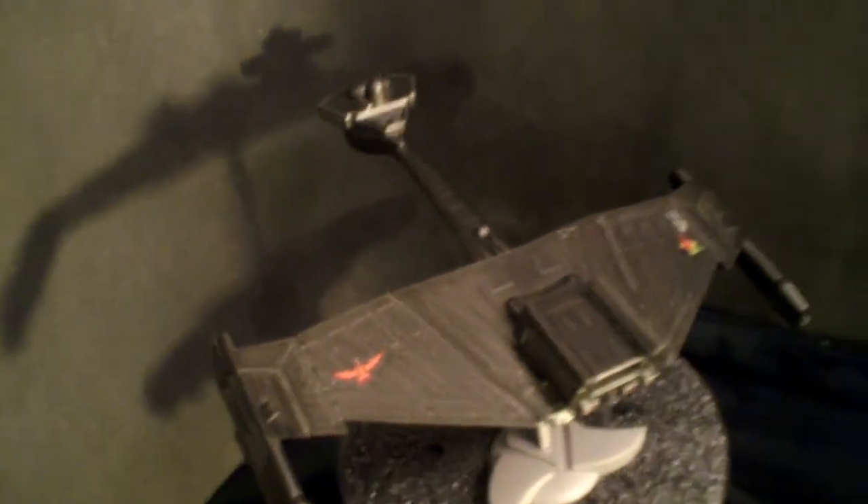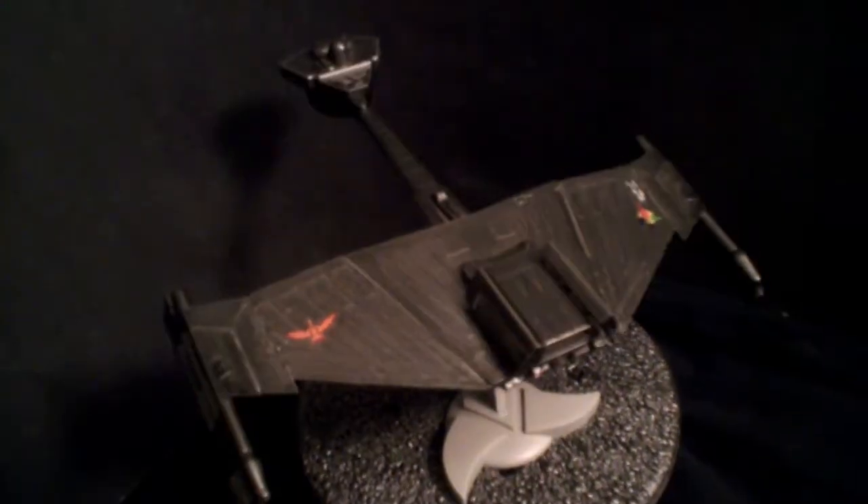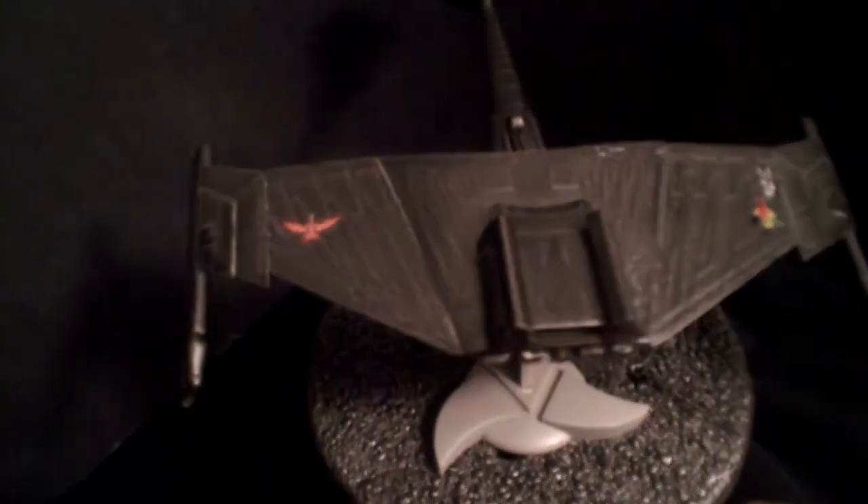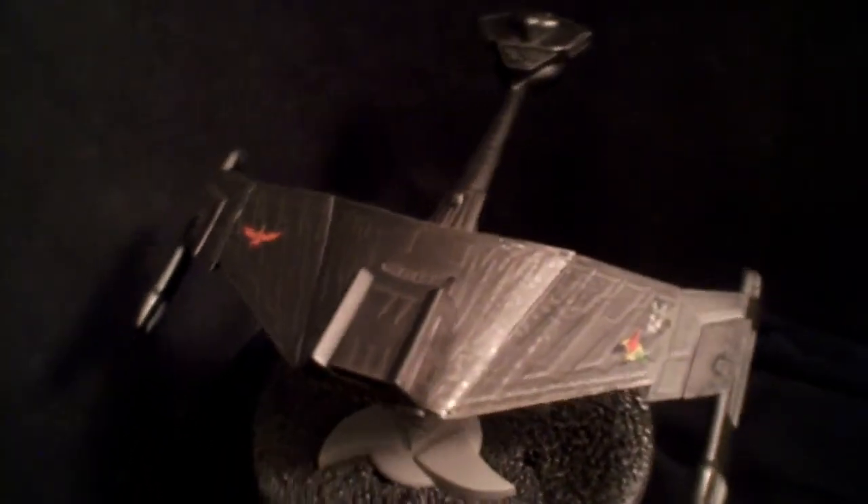The decals are from the stock kit. Admittedly, the bird you see on the wing is actually for the Romulan version, but I thought it would look good on this. All in all, she is done.